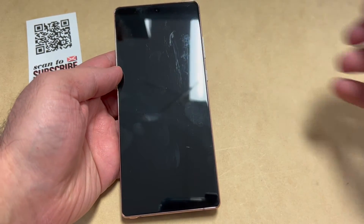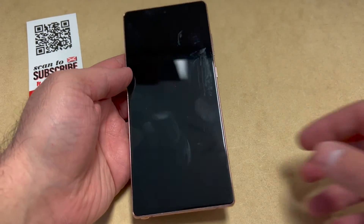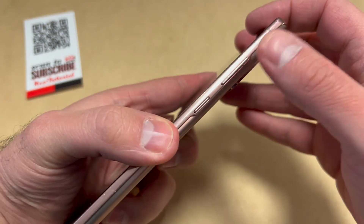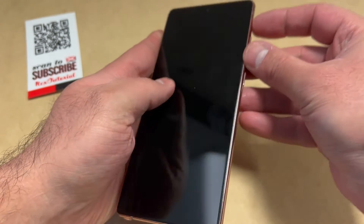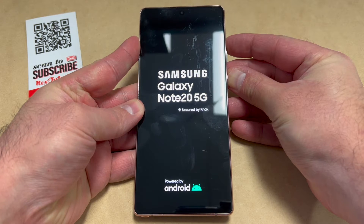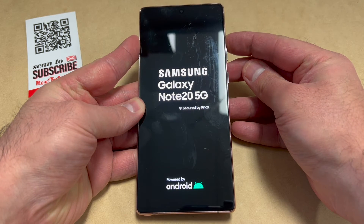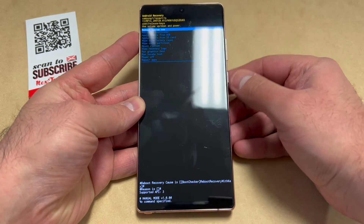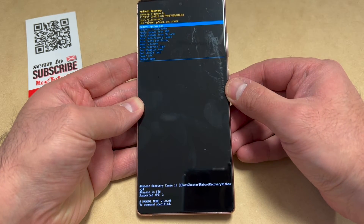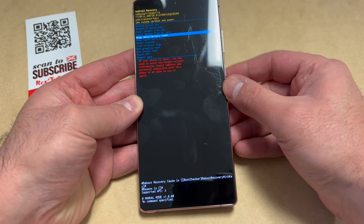Once the device is completely turned off, there are two buttons you need to perform the reset: the volume up key and the power key. Press and hold these two buttons, keep holding until the device powers on, then release the power key but keep holding the volume up key. Once you get to this menu, scroll down to 'Wipe Factory Data Reset' and press the power key to confirm that option.